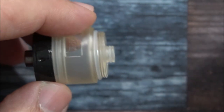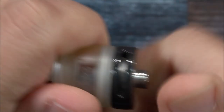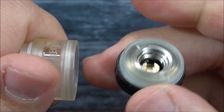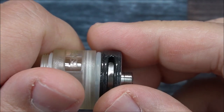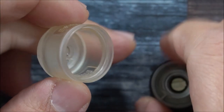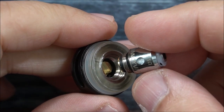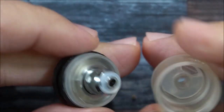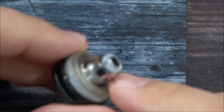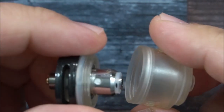Sometimes when you fill it you'll get a little excess liquid on top — just wipe it off and put the cap back on. Unscrewing the base, you'll again see plastic around stainless steel — plastic screwing into plastic — with an O-ring to create the seal. There's the actual tank section. I'm going to grab the 1.5 ohm coil. After screwing the coil in, there's a rubber gasket that creates a pressure fit.